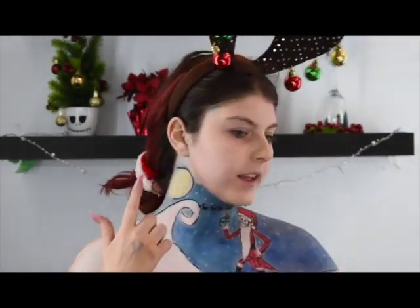So we have this part all on — the little Jack, the night sky, the moon, the snowy hill. Love how it turned out! So now we're going to be doing the face base.